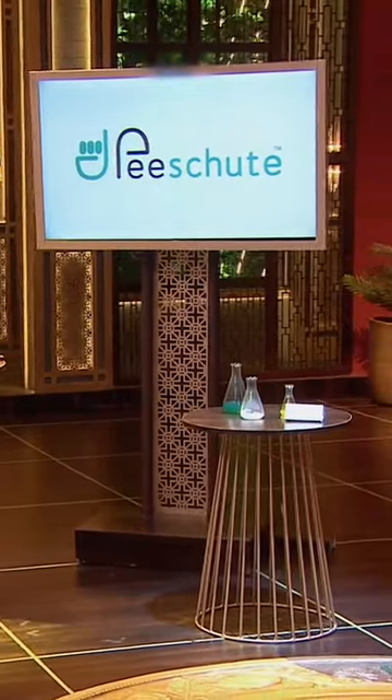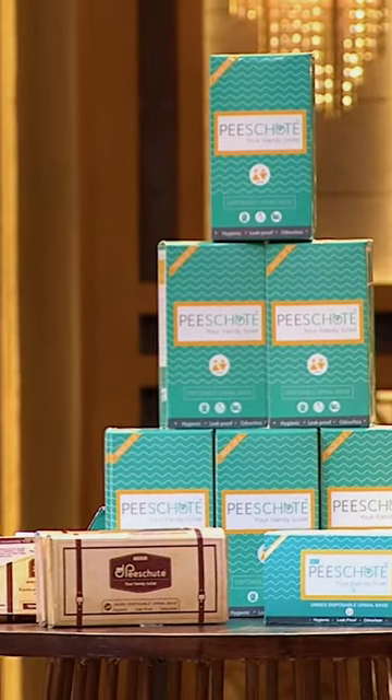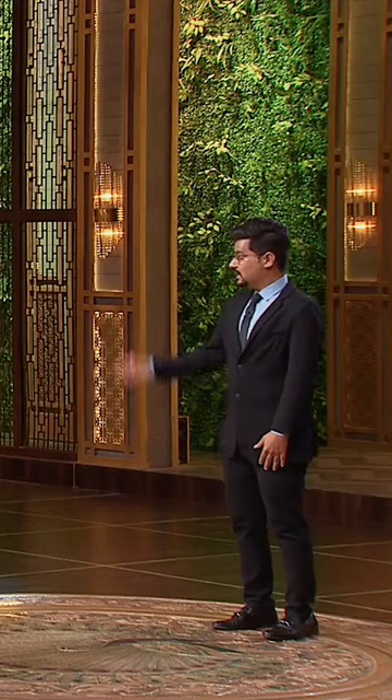Peashoot is a pocket-sized, unisex disposable urine bag. It is designed around the concept that water, heavy infrastructure, plumbing, drainage, and urinal needs can be addressed for use in public places.